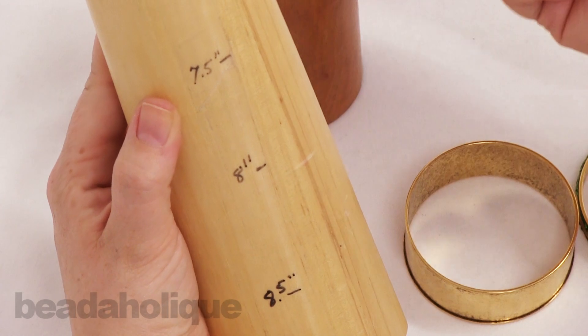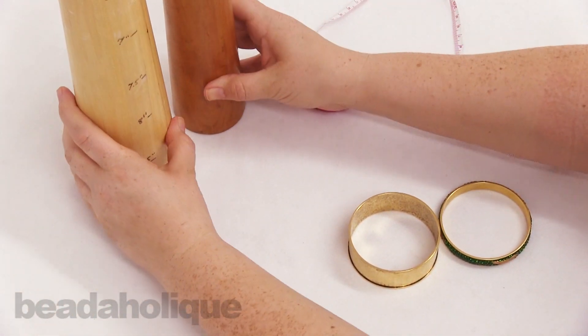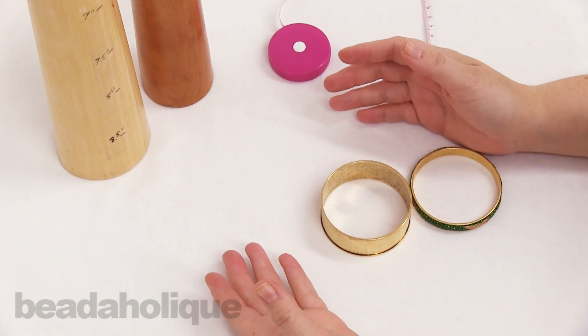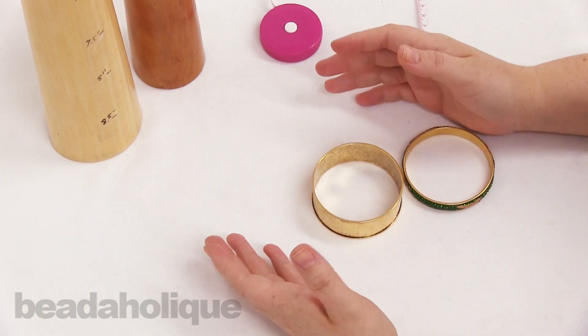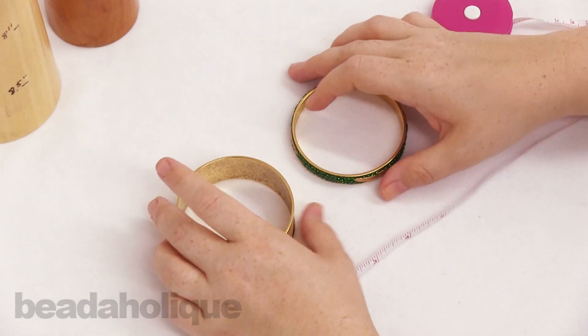Now if you don't have a mandrel at home, you can actually use various household items. However, we don't recommend using anything that could shatter or chip, especially if you're doing any type of wire wrapping at home.